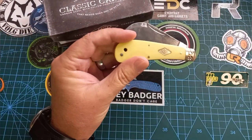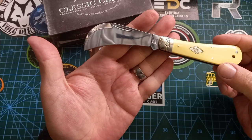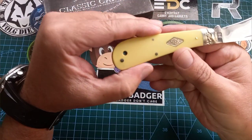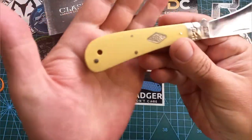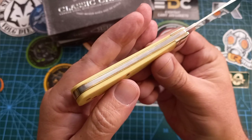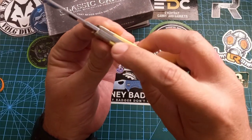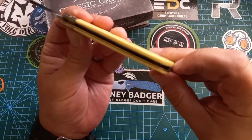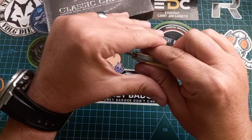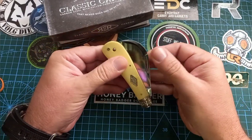Oh this looks nice. Let me get something to wipe the blade before I show you — Rough Riders, we all know they tend to come a bit dirty. It looks like a beautiful mirror finish. We have the Rough Rider bolsters, little pinched bolsters, and the yellow Delrin or whatever handles. Very little to no gapping at the back. Can't feel the transitions, although that one does look a bit low, but it feels fine. Beautiful brass liner. Nice half stop.